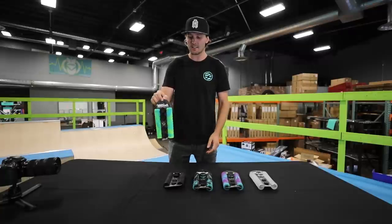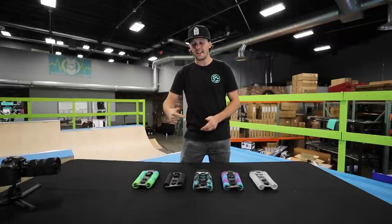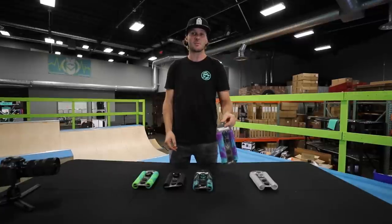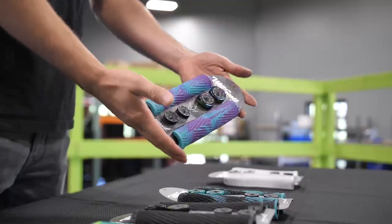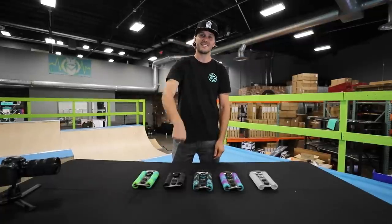Yeah, these things turned out amazing — really really stoked for everybody involved. I want to throw some on my scooter ASAP and get an actual riding review for you guys as soon as I can, which will be in the next video. Thank you guys so much for watching, hopefully you enjoyed the review of the all-new Will Scott premium hand grips from Envy. Appreciate you guys watching — until next time, I'm out. Later.